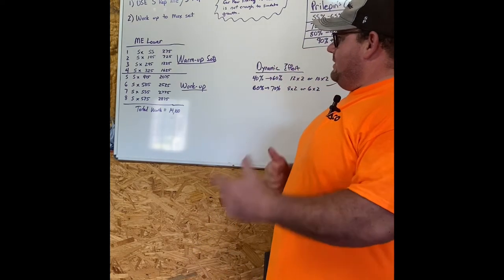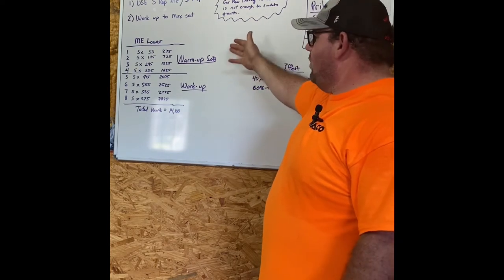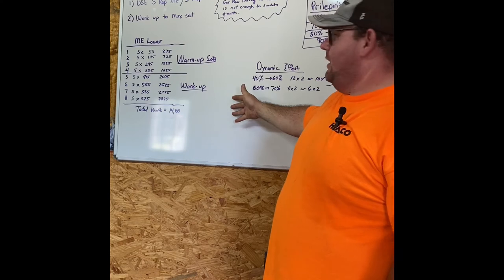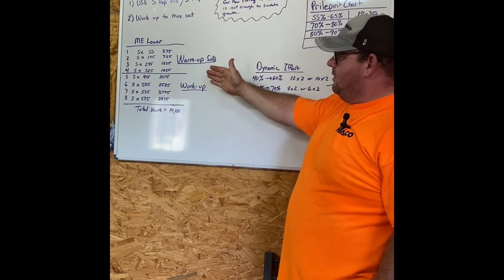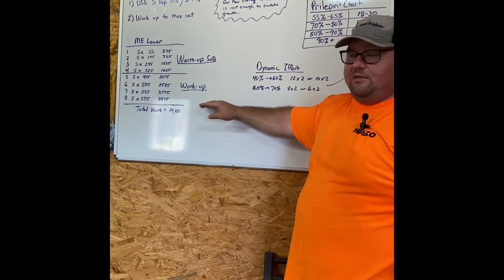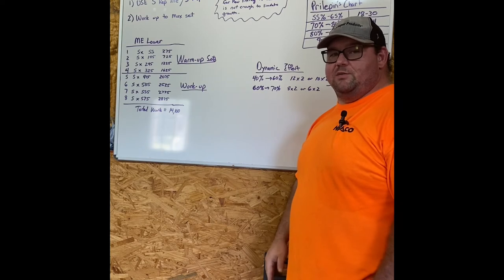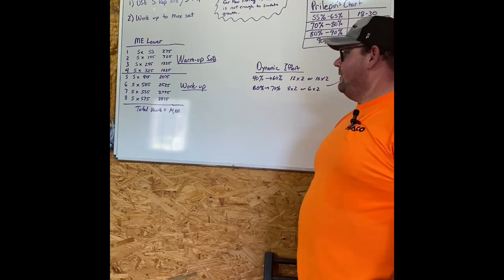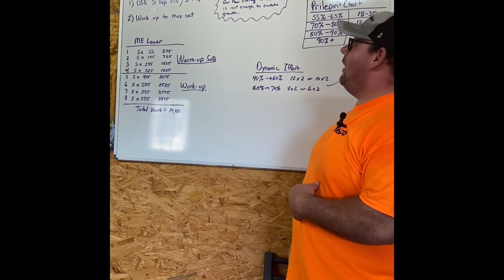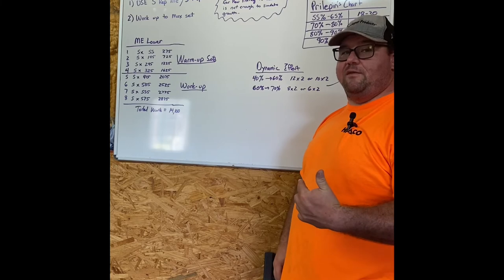To summarize: you have to work up to your max set. Don't just do a few warm-up sets with the bar and a plate or two and then jump up to your working weight. Stick with the same rep range and keep working up until you hit it — anywhere from five to eight sets. That way you're incurring enough volume to volumize your max effort day. That's the max effort portion and how I've adapted it. I'll also talk about dynamic effort work and how that all fits in.